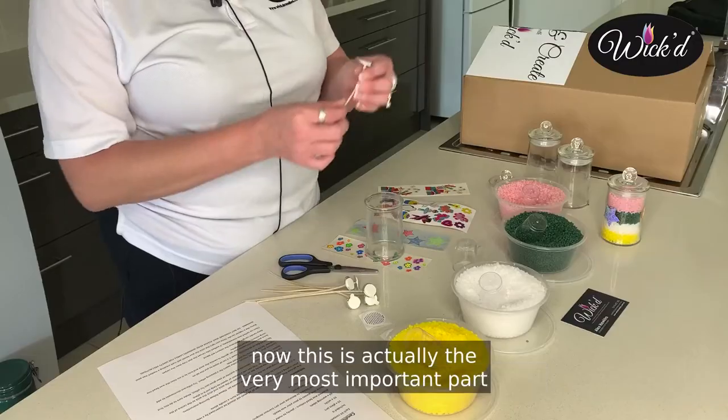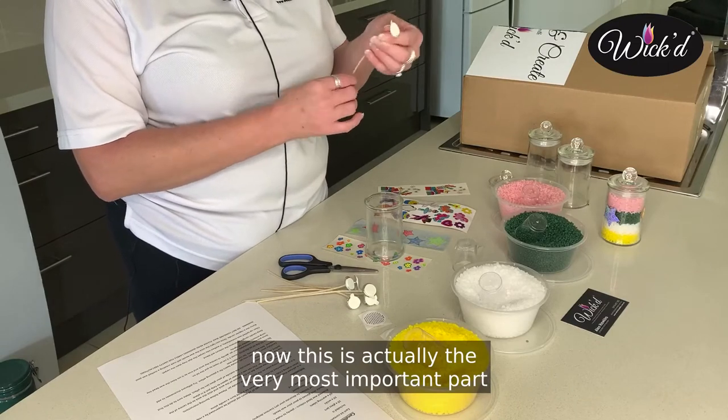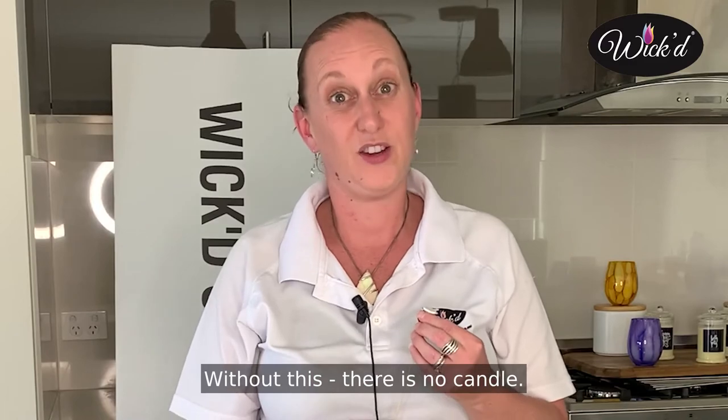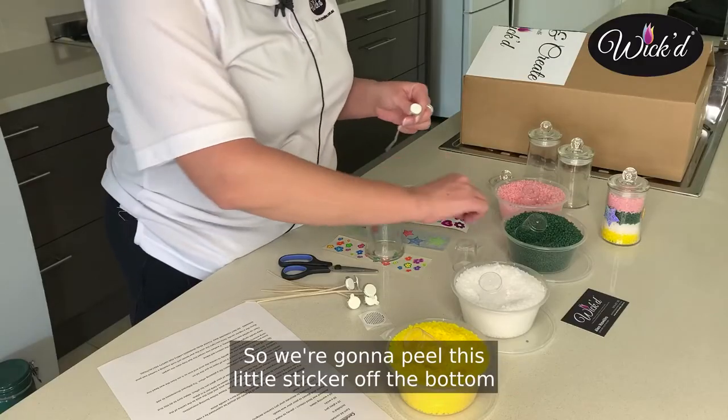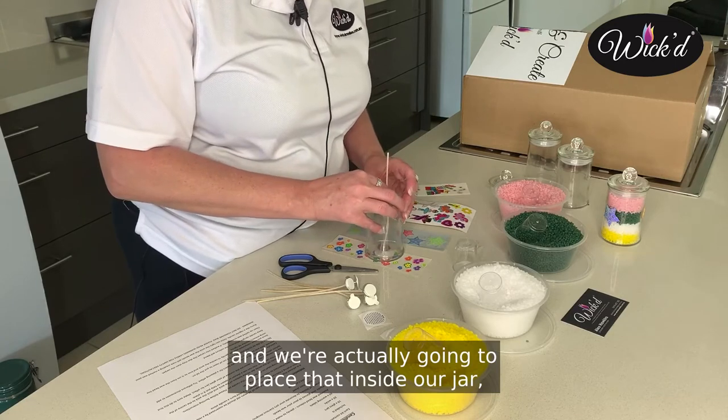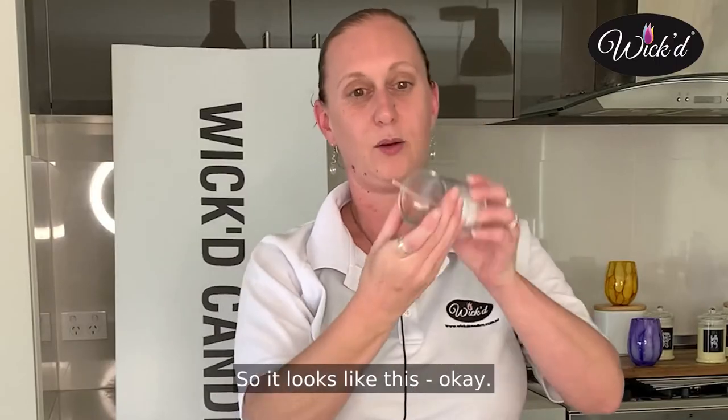Then you're going to take your wick. Now this is actually the very most important part of your candle — without this there is no candle, you can't actually burn anything. So we're going to peel this little sticker off the bottom and we're actually going to place that inside our jar, just like this. So it looks like this.